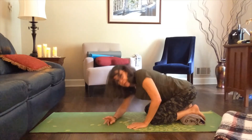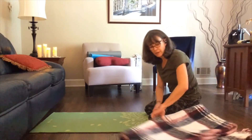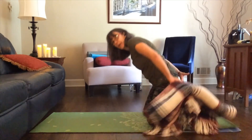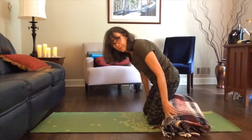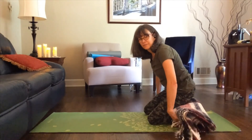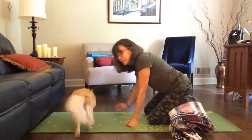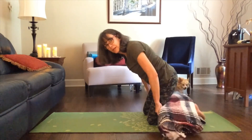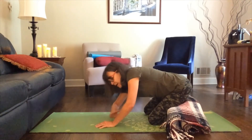Another option, especially if you find that your hips are high, is to take a blanket — I've got this blanket folded up and I'm going to fold it one more time — and put it behind my knees. I've got this position tucked behind my knees. And I see that Jesse has come to join us — here's Jesse making a visit! So I've tucked this underneath my knees and I'm going to move back into child's pose with my arms crossed.